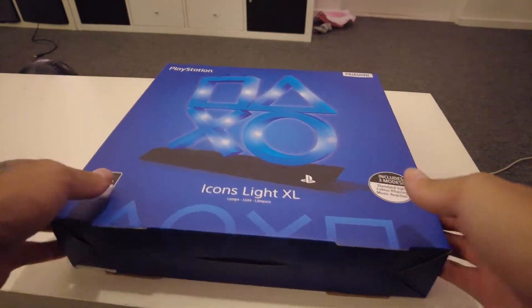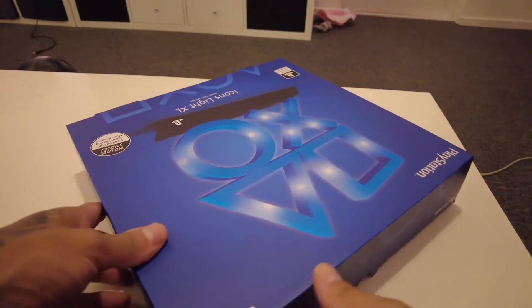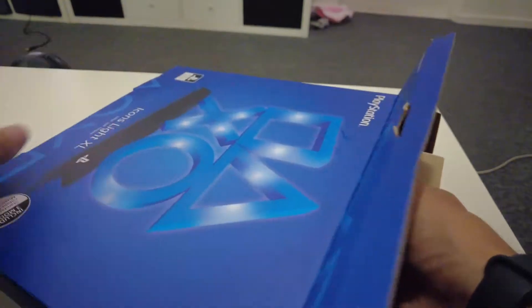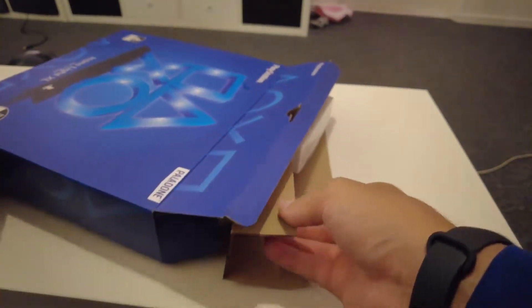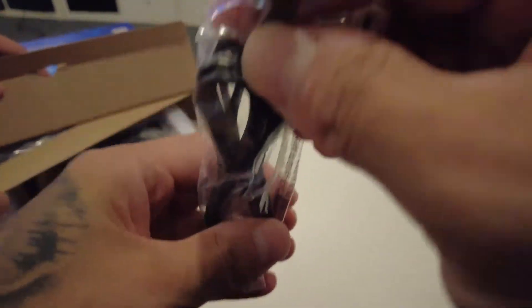Let's unbox this and see what's inside. We bought this when we got the PS5 but we totally forgot about it, and it's time to unbox it and see what's inside. Oh yes, okay — what do we got here? USB-A to... oh, the old one, not the USB-C one — micro USB.